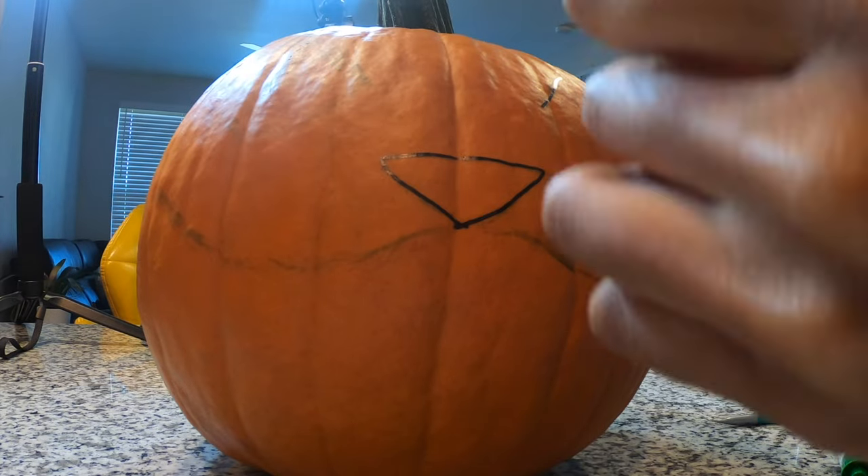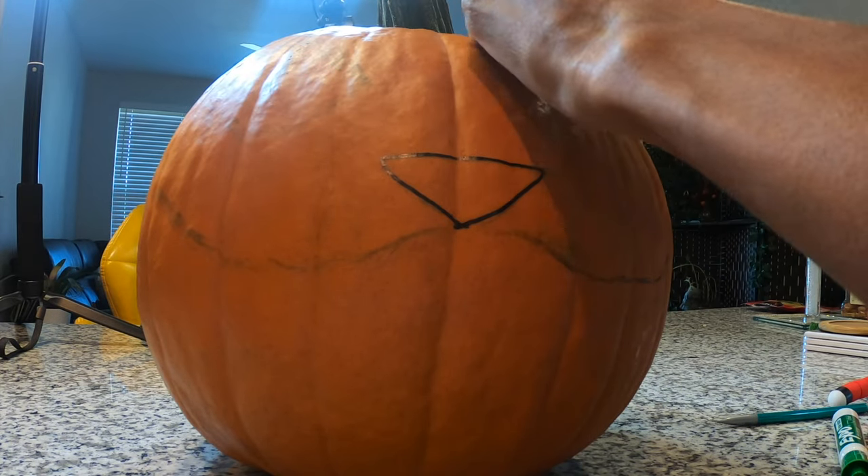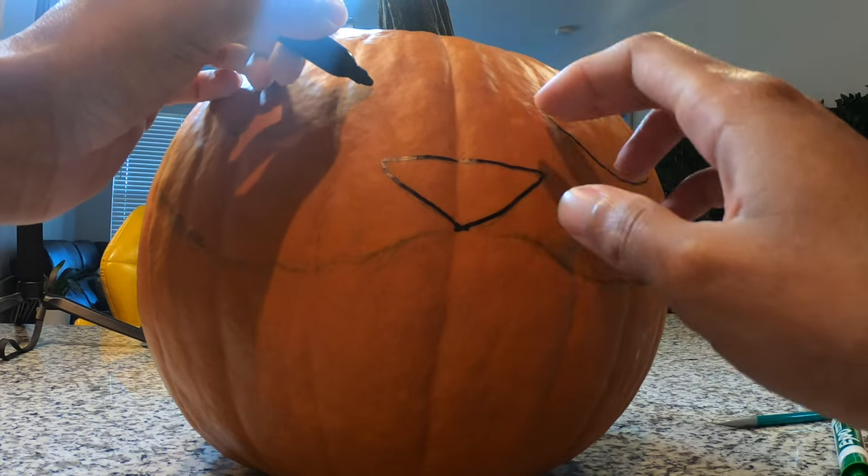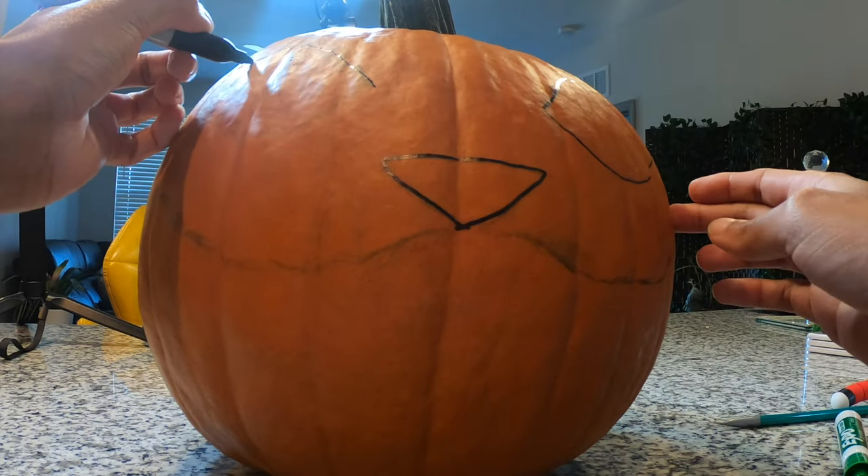The character I'm choosing is the Cheshire Cat. This is more of a take-you-along-my-journey while I make this pumpkin — it's not really a tutorial. This is just a fun thing for me.